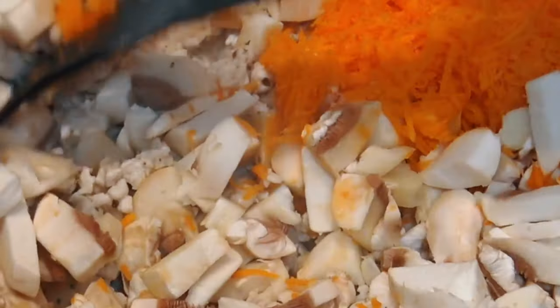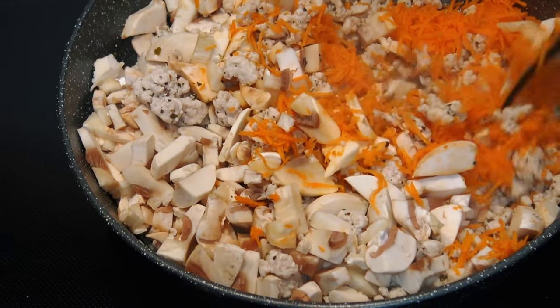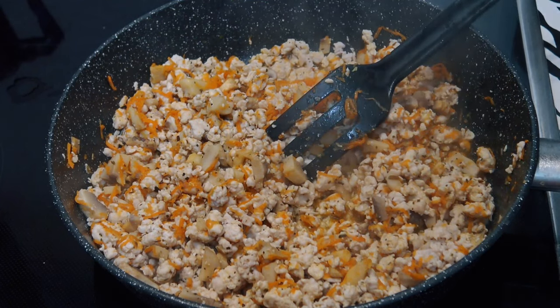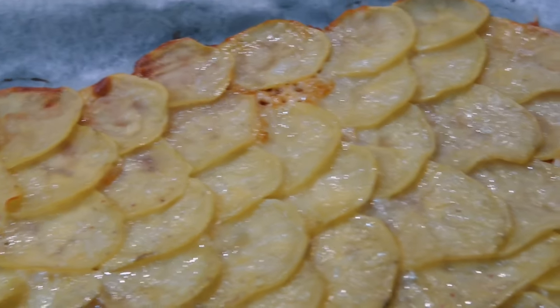I have to make the ingredients. I will make a tomato sauce.